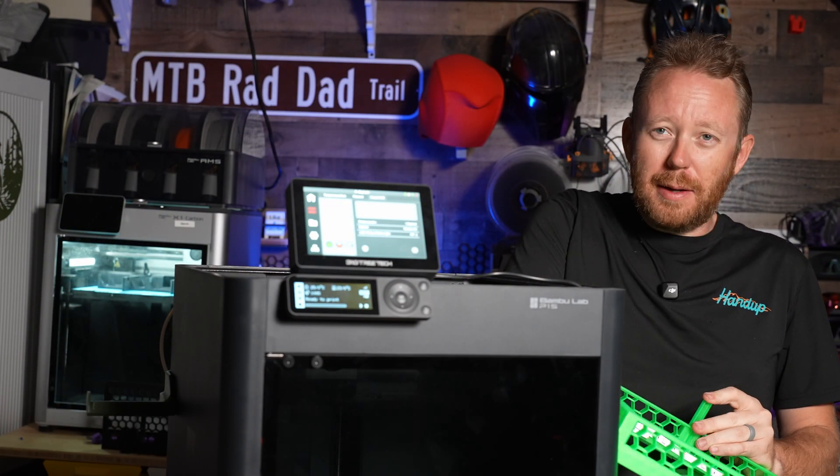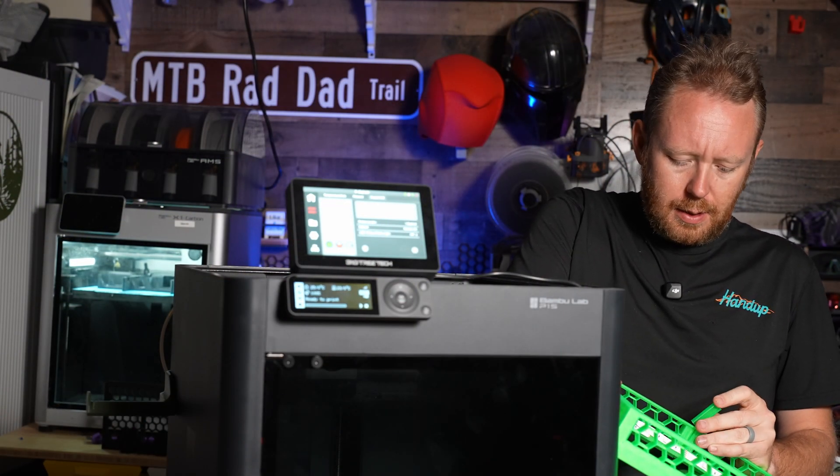Thank you to PCBWay for sponsoring today's video. I let my son help with assembly, and that might have been a mistake.